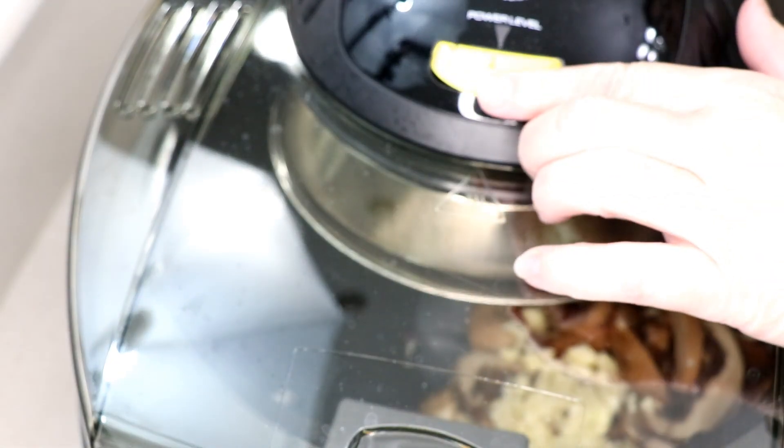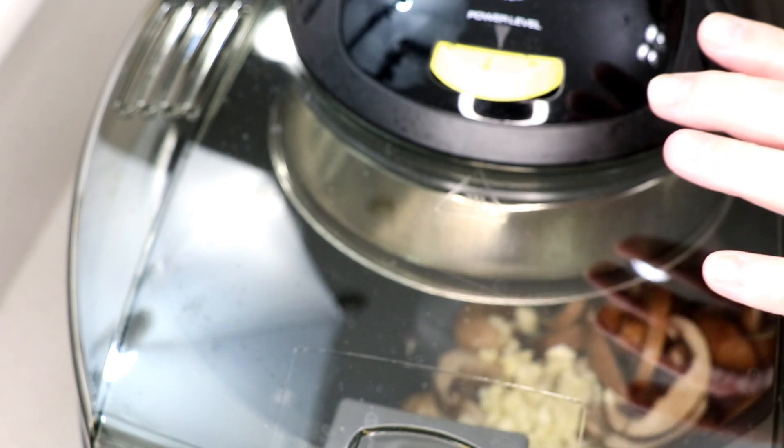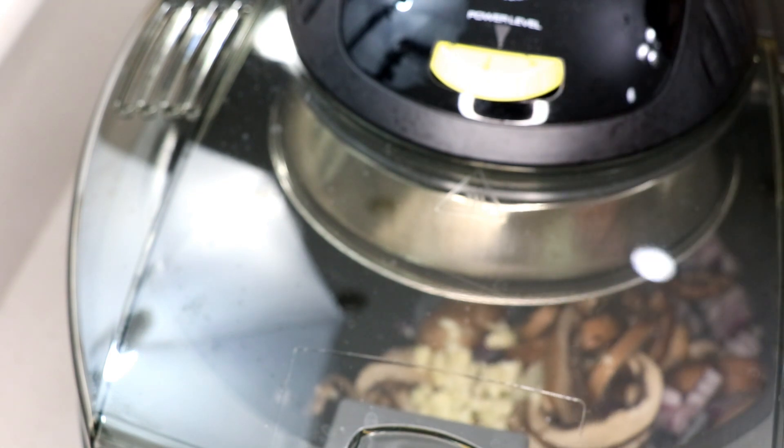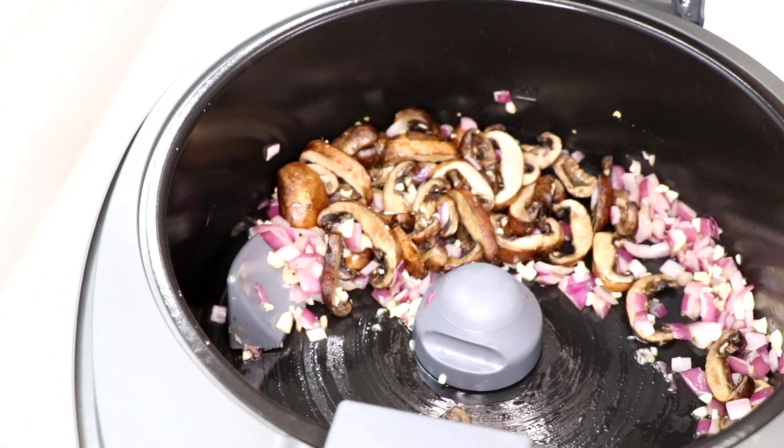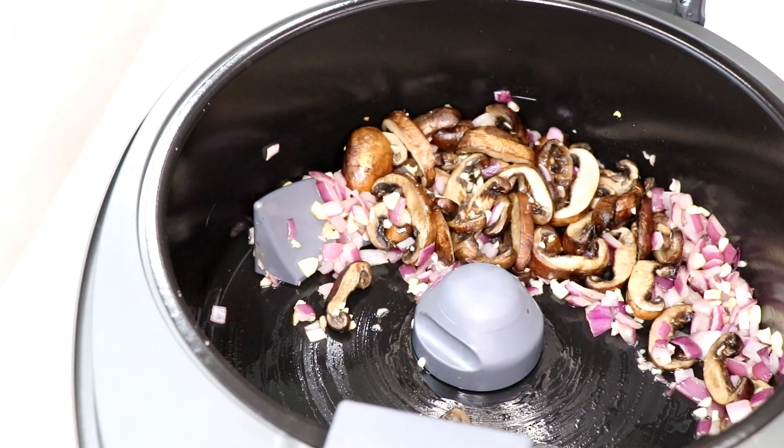We're gonna turn the bottom off because the garlic is gonna cook really fast and I don't want it to burn. I'm turning it down to a three with the bottom off. The recipe says about six to seven minutes - I did it for about six minutes and it looks good, smells incredible in here.